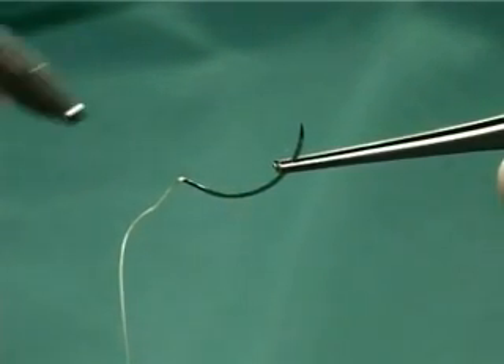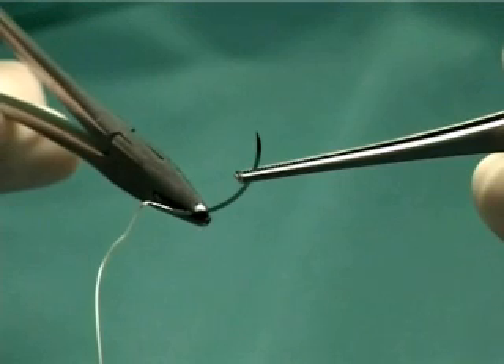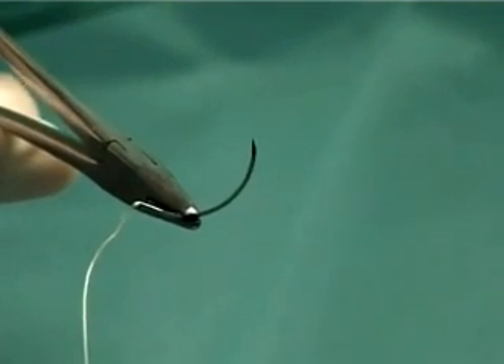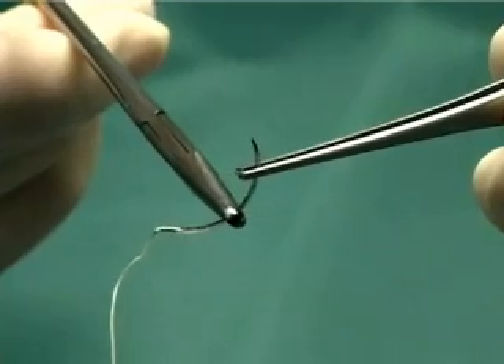To load a needle onto the needle holder, hold the needle with the tip of the needle holder from about one third of the way from the suture end. When encountering tougher tissues, you may load the needle more towards the tip, about halfway along the needle.